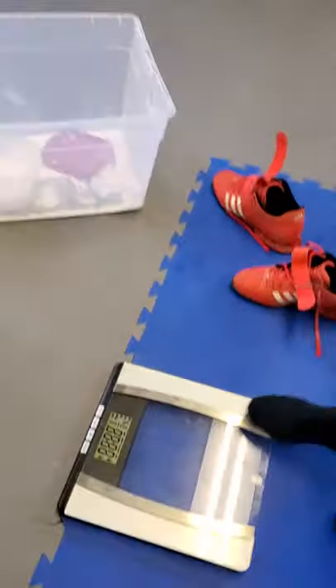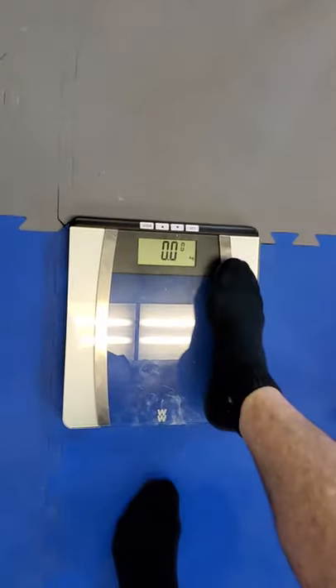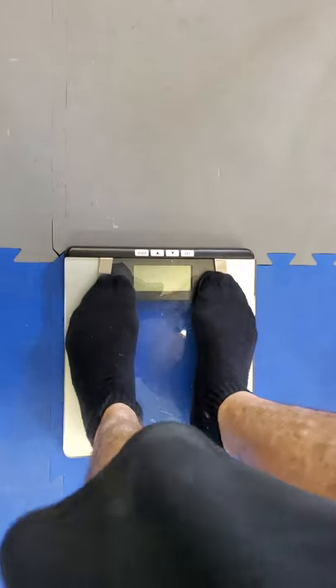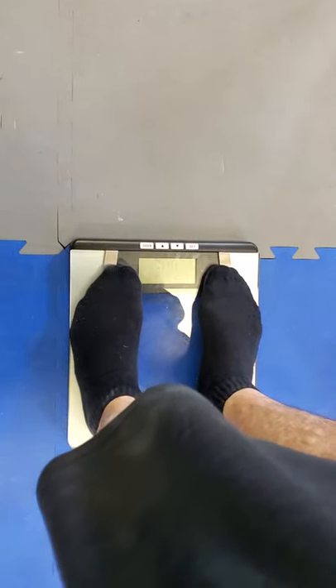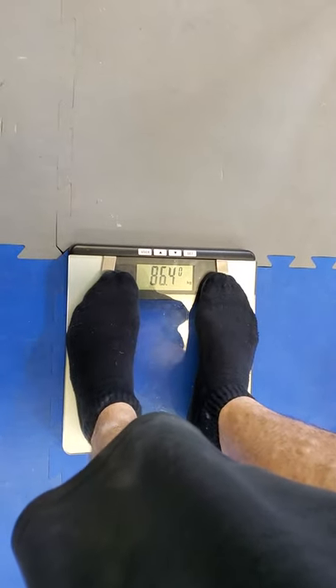Let's do a second weigh-in for the mace bell section of the kettlebell mace bell competition. I weighed in before the kettlebell, but just to do it again — I don't think I included it in the same video. 86.4 kilograms, that's my weight.